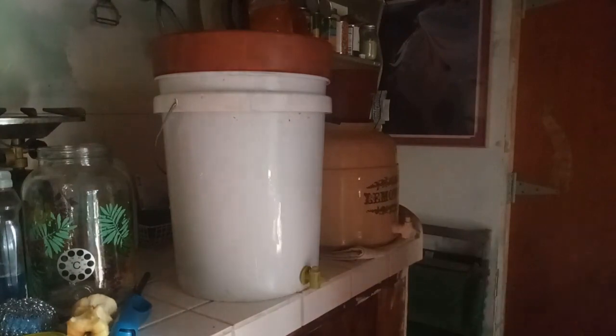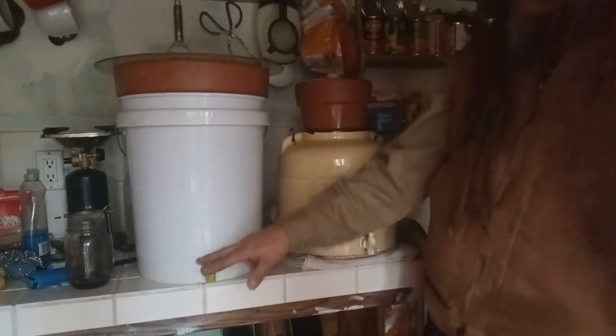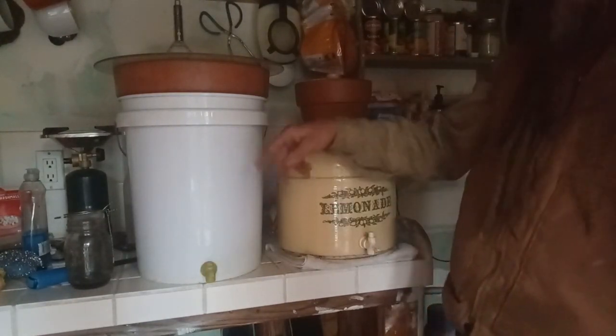Fill it up with water and let it filter. It's gonna take about 24 hours to filter the whole five gallons, so make sure you get started before you get thirsty. And that's about it — super easy, right?